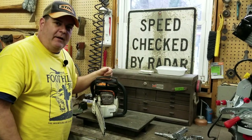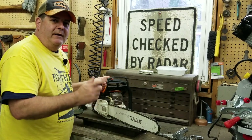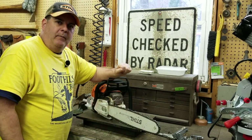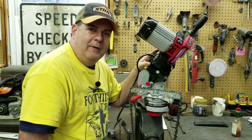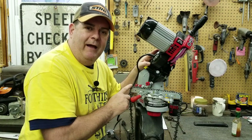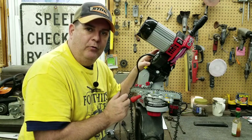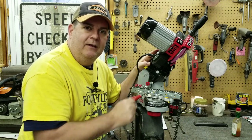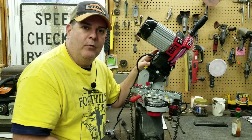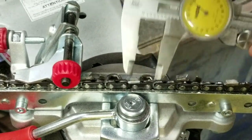We're going to take the chain off, get the saw blown out and disassembled, get the chain into the grinder, and then pick back up there. So we've got the chain in the grinder. Now what we need to do is find the worst tooth — the worst tooth on the entire loop. I'm going to get my calipers out and rotate the chain, checking the teeth until we find the shortest, most damaged tooth of all of them.